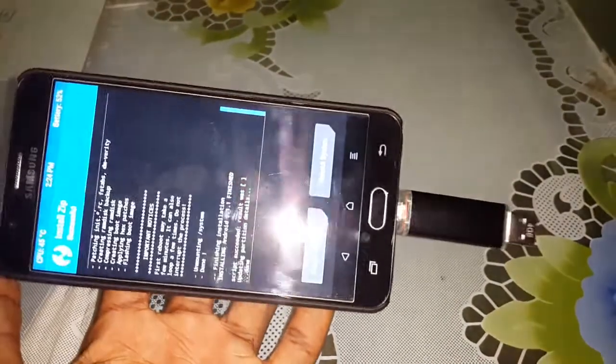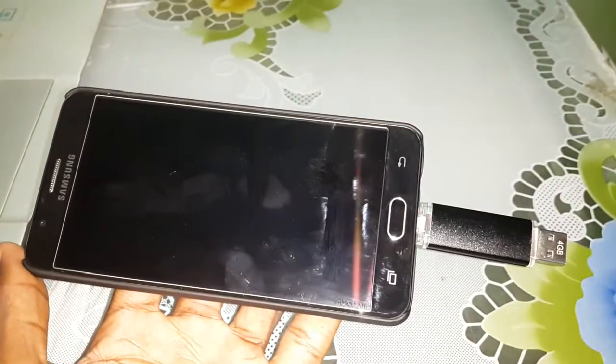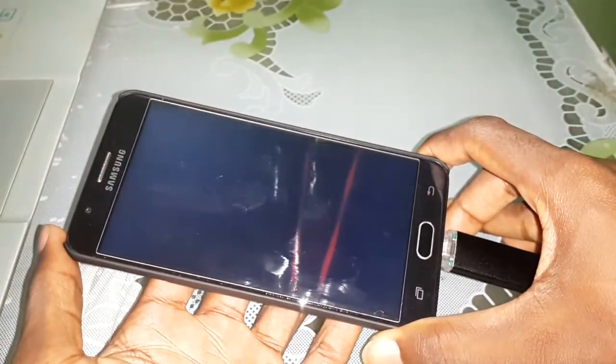Welcome — as you see, it's done. Click on Reboot System. Your mobile will reboot. Wait a few minutes.